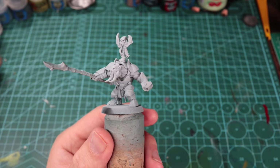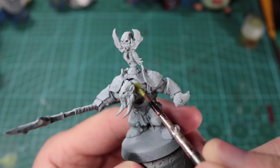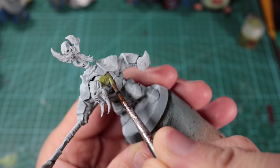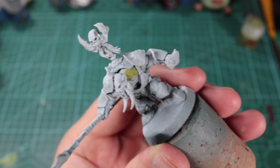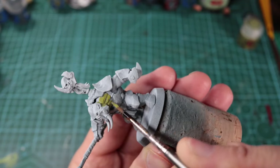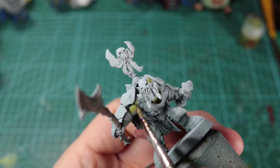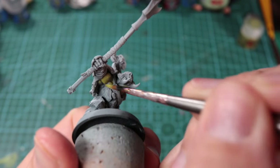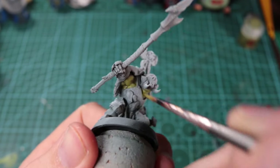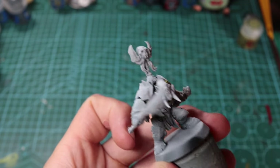First up we are going to tackle the skin. We're going to do a little bit more basic than my Rager video, just because there's not as much skin and I don't want to focus on it too much. This is Orruk Flesh as the base coat — just trying to be careful, but no worries if not; mistakes happen and we can go in and clean it up. You may need to put two coats on as it doesn't have the greatest coverage.